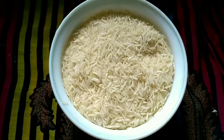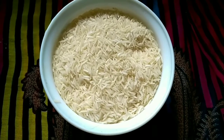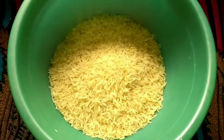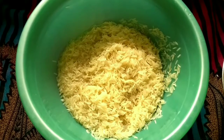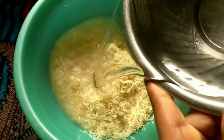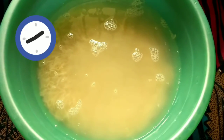For mother pulao, I am taking one cup basmati rice. First wash for three times. I wash for three times and I am adding one cup water. Soak it for thirty minutes.